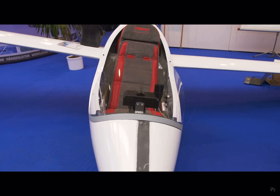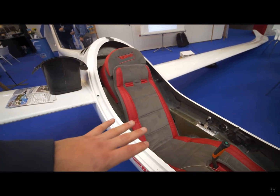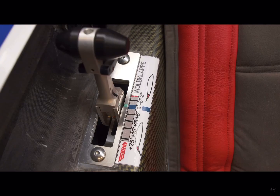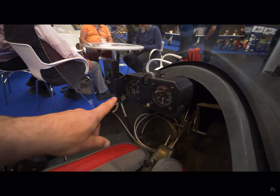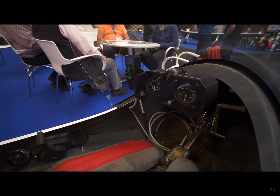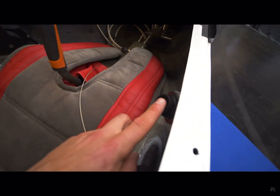This glider has an open canopy at the moment, but there's a closed canopy available as well, which is a great option for hot summer days. There you have the flap lever, that's for the power, and there's only a minimalistic instrument setup — a speed indicator, an altimeter, and even a small compass. These are the rudder pedals, and there's a small vent on the other side as well.